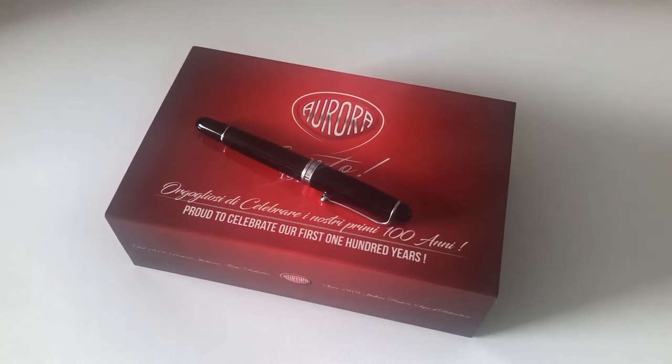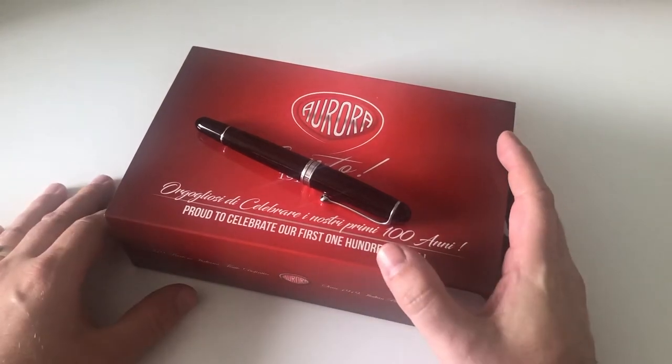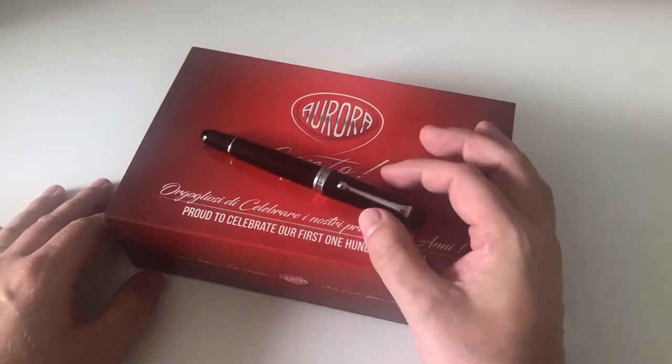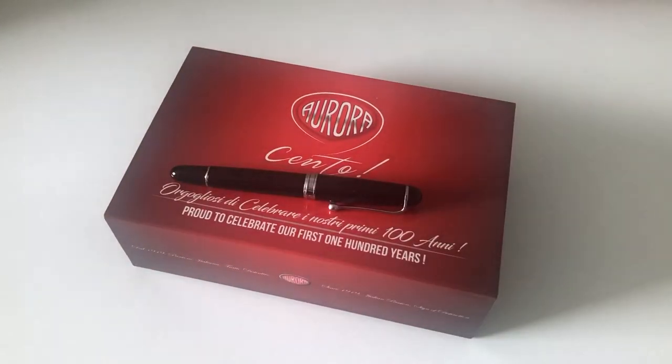Hi guys, this is Kripply again with another pen review. Today we are going to have a look at an Aurora pen. I think it's only the second Aurora pen I've been reviewing so far, the first one being the Aurora Duo card. This one here is the Aurora 88 Big — there's also a slightly smaller version, but this here is the big version.